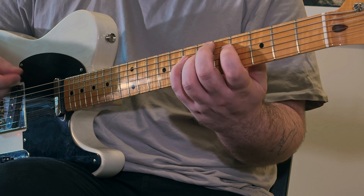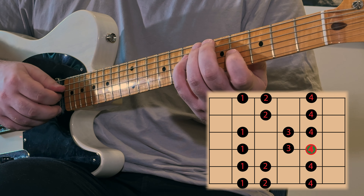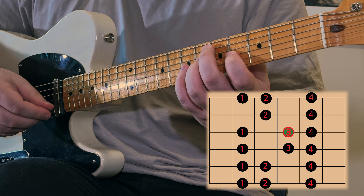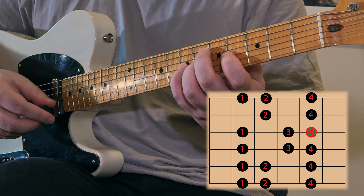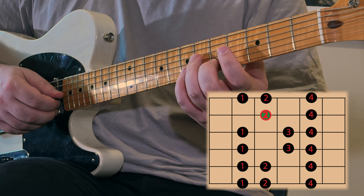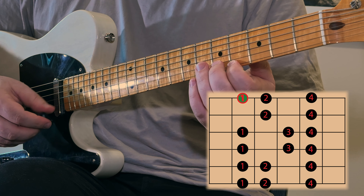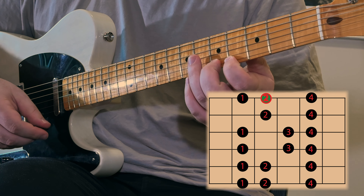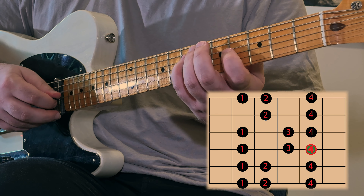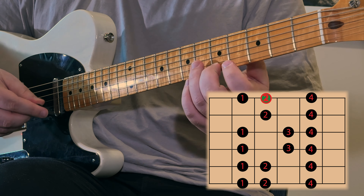We want to continue because we've got a bunch of notes left. From our fourth finger, we're going to switch strings to our first finger, then to our third finger on the same string, fourth finger, switch strings to your second finger, fourth finger, switch strings to your first finger, and then your second finger. That's our second octave.